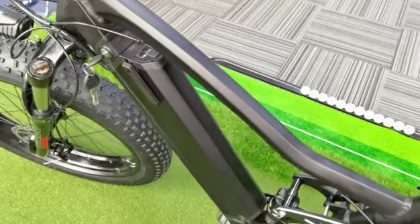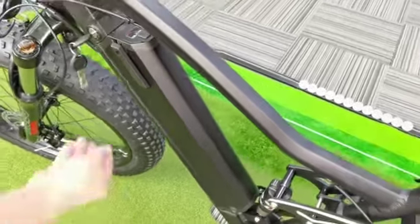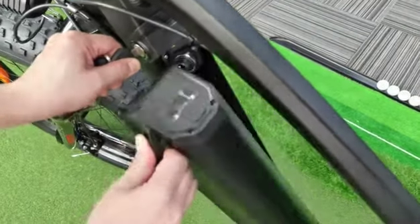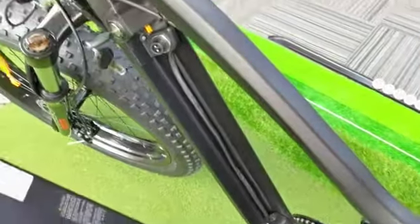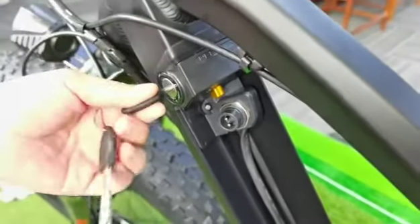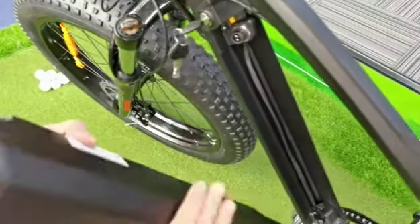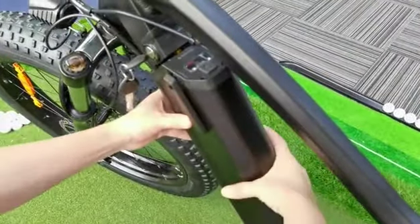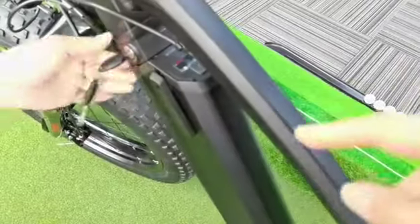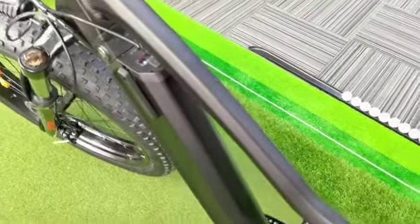The battery pack is quick-lock and quick-release. It's installed on the bottom tube. You can turn the key to the right and take out the battery. Now put the battery into the frame — just take out the key. The battery is now locked.